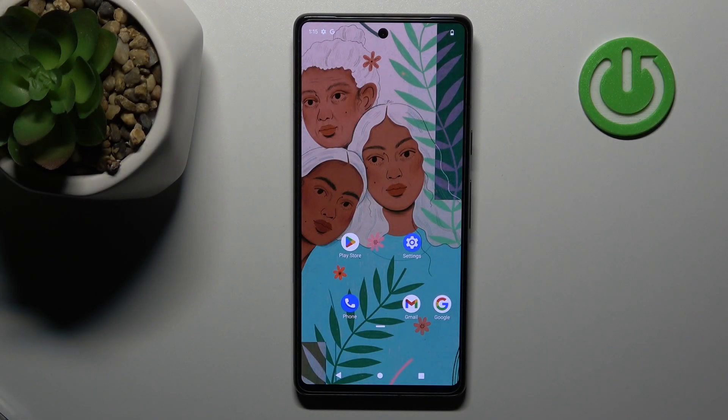Welcome. Today I'm with my Google Pixel 7 and I'll show you how to mute the ringtone on this device.